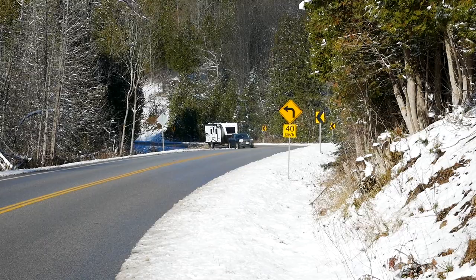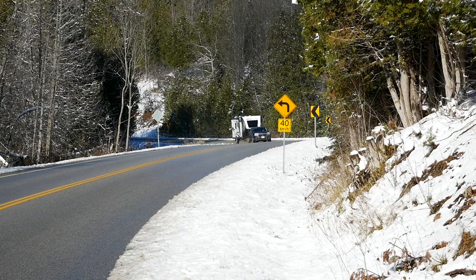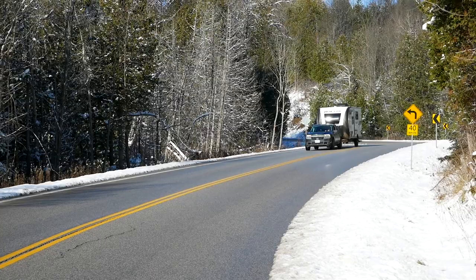If there's one thing to complain about, it's the mirrors. It would be awesome to get proper towing mirrors on a small truck — you can't get them on mid-sizers either. With this travel trailer today, we technically would need those clip-on mirrors because you can't see all the way behind you.